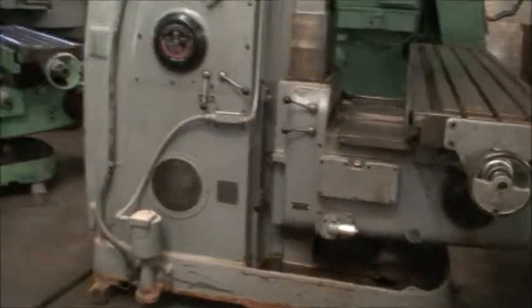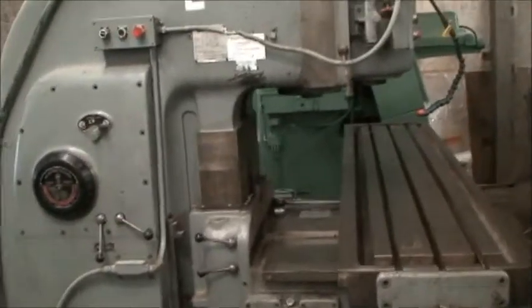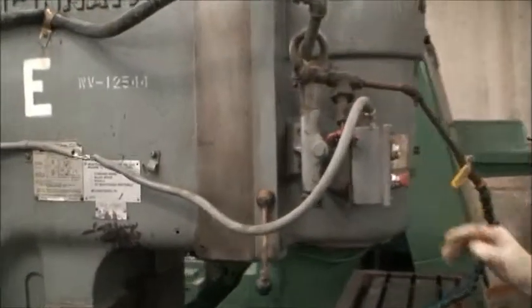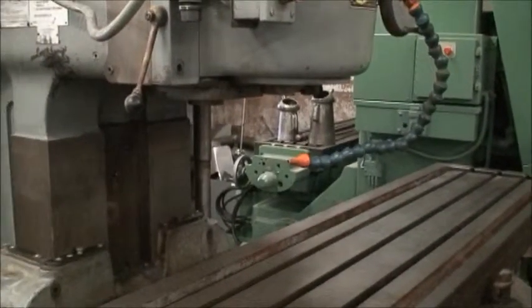We'll go ahead and start the machine and demonstrate some spindle speeds and various functions. This machine is equipped with incredible hard and ground box ways.